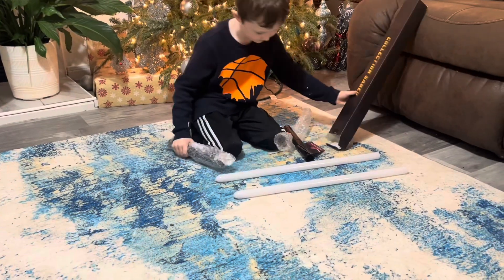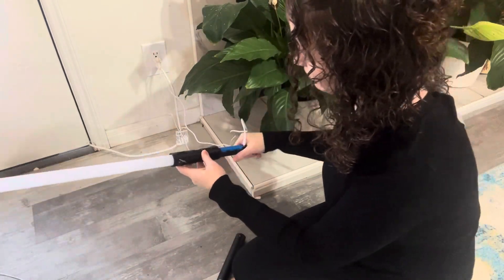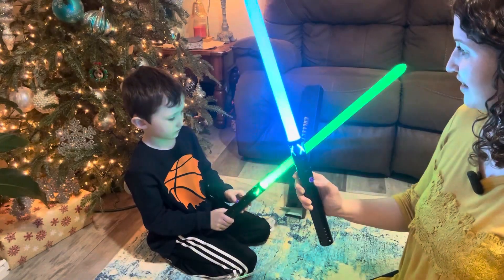These are rechargeable too, so no need to buy extra batteries. Easy to just take off the handle here and plug these in. It has a 2000 mAh battery, so a long-lasting charge for extra play time.